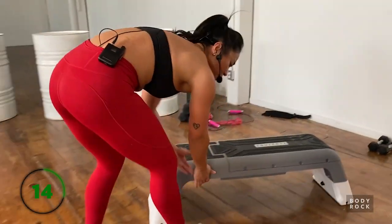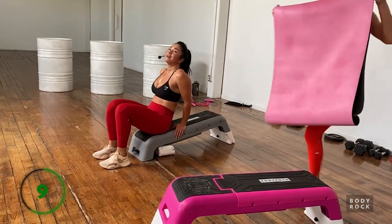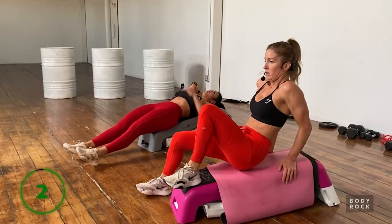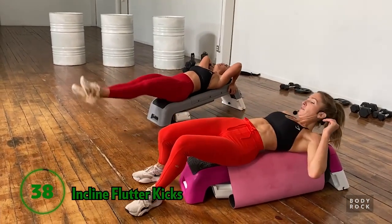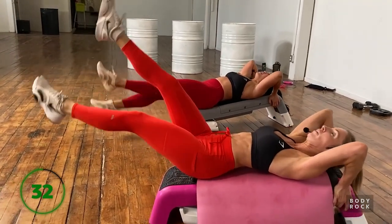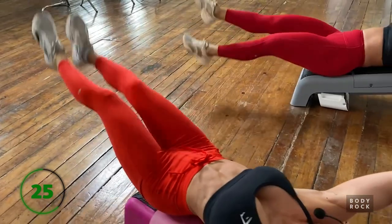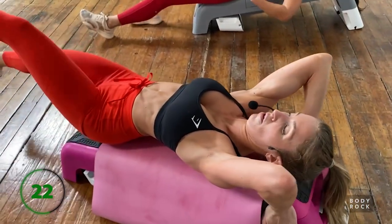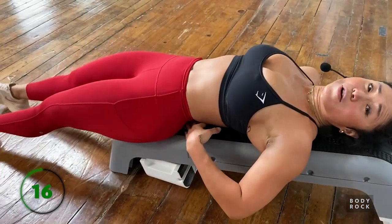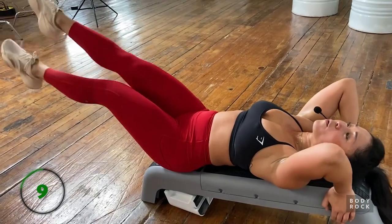Okay, last exercise before the finisher - flutter kicks. Grab your bench, kick the bottom out of one end so you're on an incline, then bring your back down. Extend your legs and engage the core - back ribs are firmly rooted into the bench and we're just fluttering for dear life. The lower your feet are to the ground, the more work this is on your core. Only go low if you can maintain a solid connection through those back ribs and the bench. If you're arching your back - no good. Find that connection and flutter.